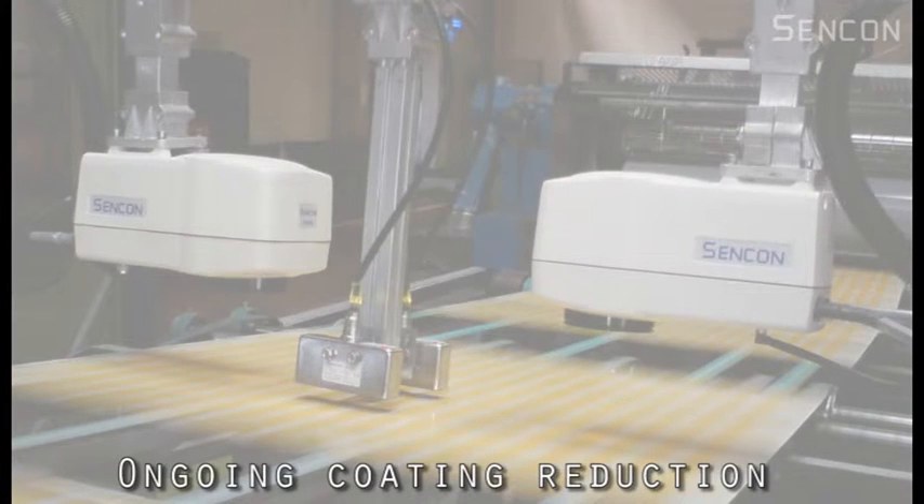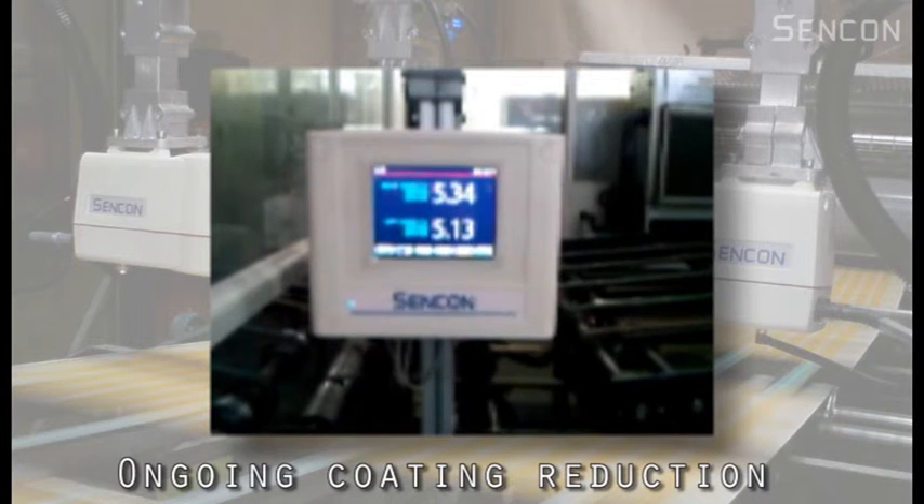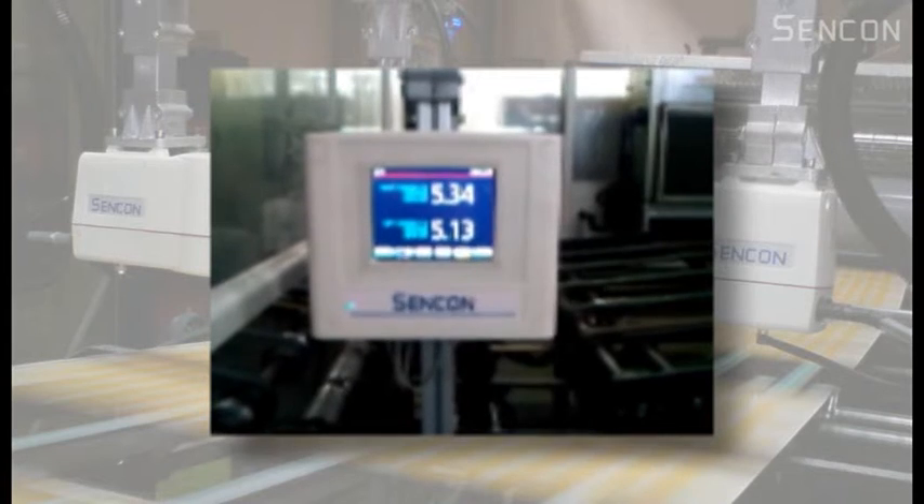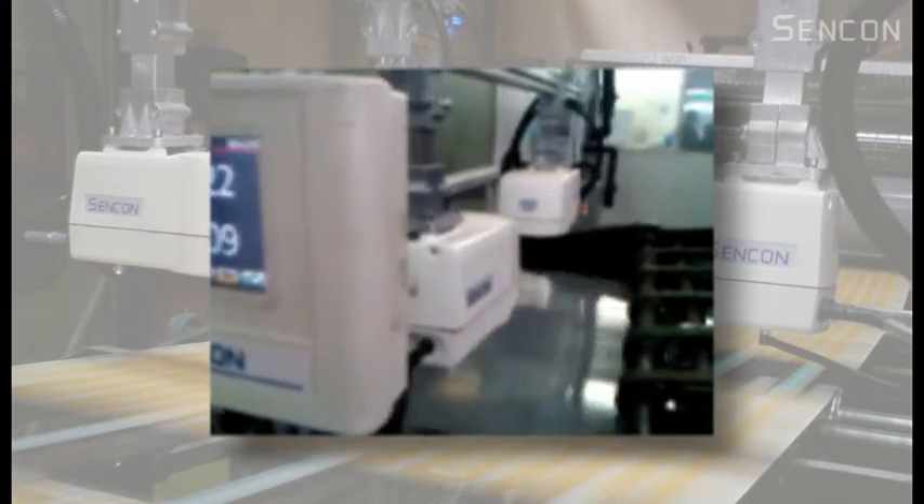The Sencon SE8800 gives operators continuous live feedback of coating weight from the left and right sides of the sheets. As an additional safeguard, alarms are triggered if the coating goes beyond preset job limits.